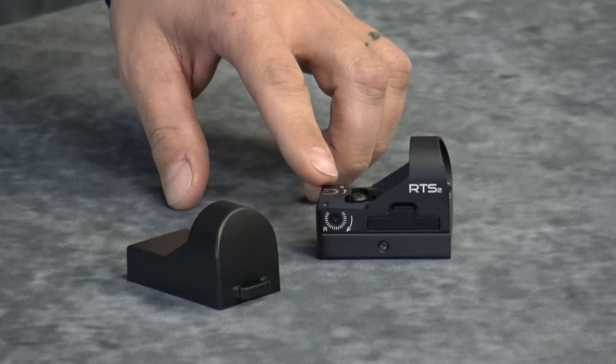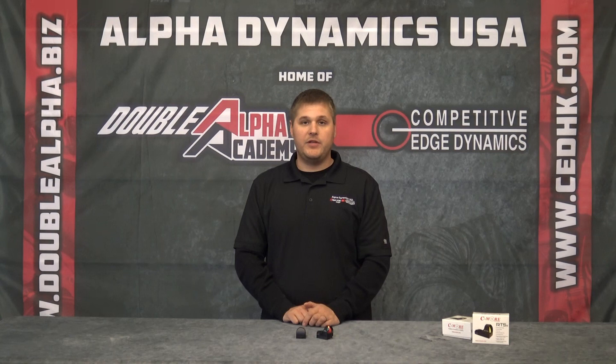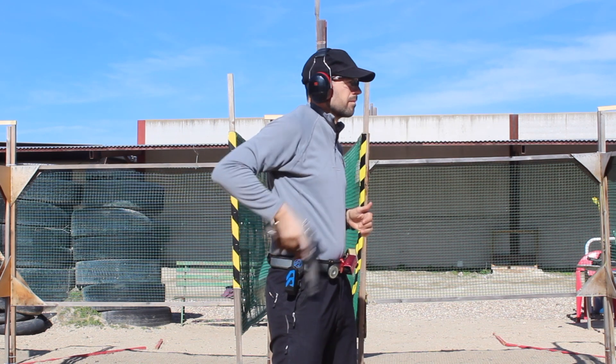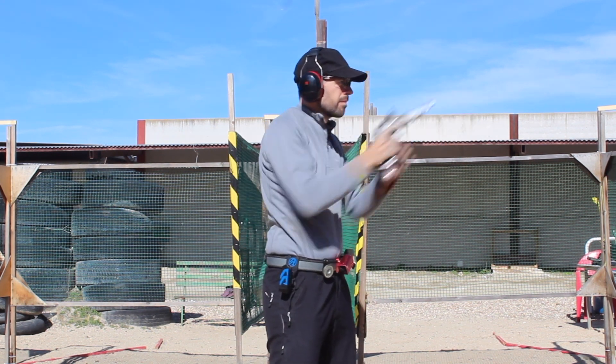On the rear of the scope you will see a windage elevation and a height elevation adjustment, both locking. The scope comes with a Weaver Picatinny mount that can also be removed allowing for endless mounting options.